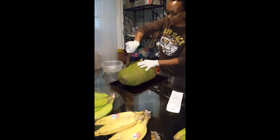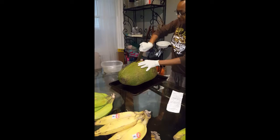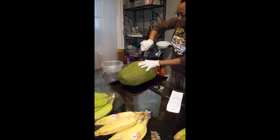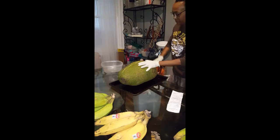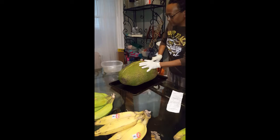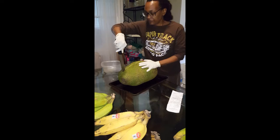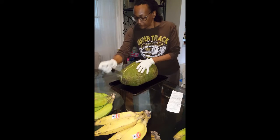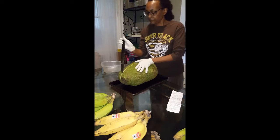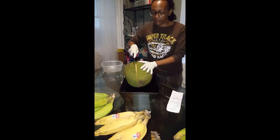I can see the milky substance they talk about. Let me turn this way so you guys can see the split.